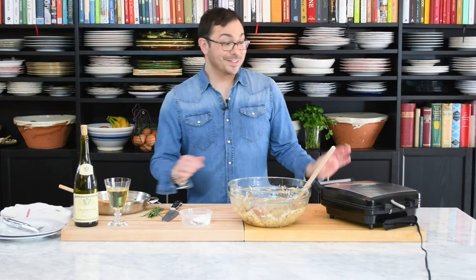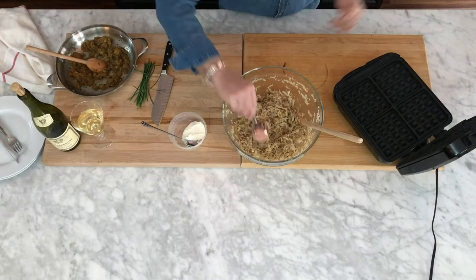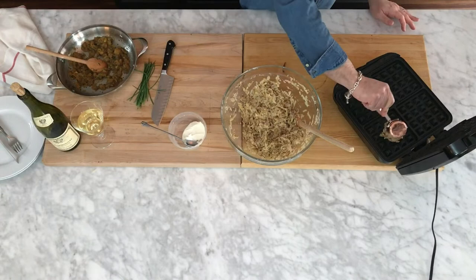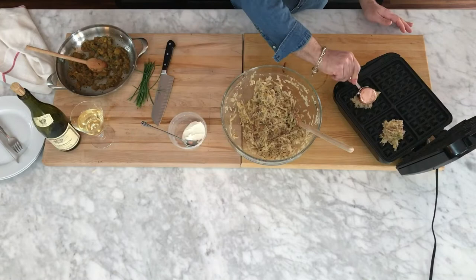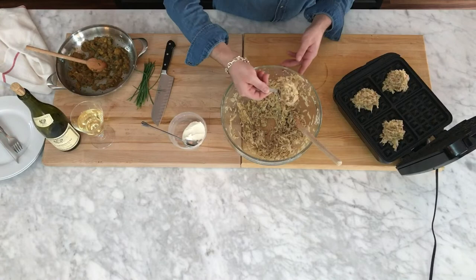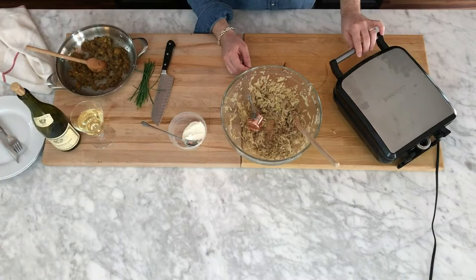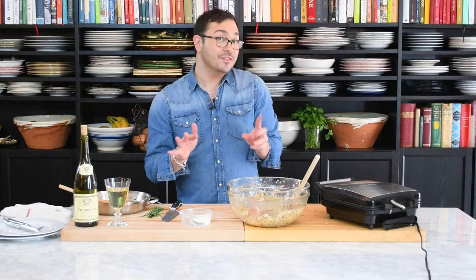My waffle maker is preheated. Let me show you overhead — all I'm going to do is put a big heaping quarter cup of the potato filling right in the center of each section. I'm not folding it or pressing it down; I'll let the waffle iron do that itself. It's probably about a half cup total per waffle, but using the quarter-cup measure is just a little bit easier. Then we close the lid — hear that sizzle — and it cooks for about five to seven minutes depending on your waffle iron until the outside is nice and golden.